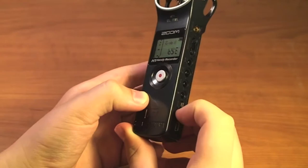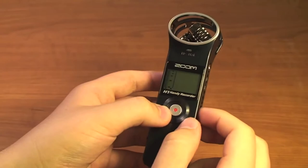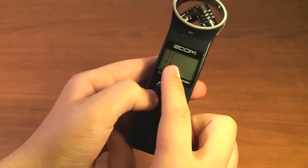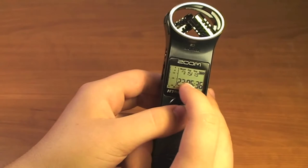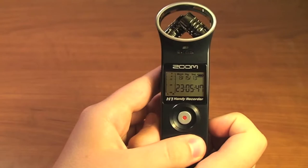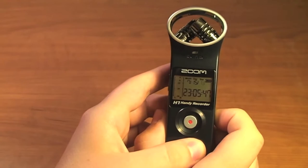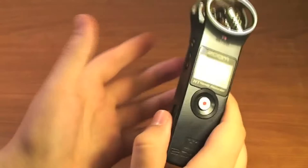The Zoom will tag each file with a date and time that shows up on screen when you scroll through files. If you need to set this date and time — because you didn't set it out of the box or you have a time zone or daylight savings change — you can reset it. Make sure the Zoom is off, then press and hold the record button and power it on. You'll see the date and time settings. Use the forward and back buttons to increase or decrease the value, and the play button to go to the next field: month, day, year, hour in 24-hour format, minutes, and seconds. When done it will return to the main screen.